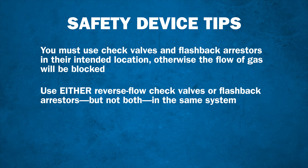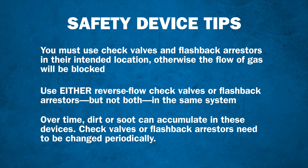Be sure to check the manufacturer's recommendation for gas flow capacity. Also, over time, dirt or soot can accumulate in these devices, causing further gas flow restrictions. Therefore, check valves or flashback arrestors need to be changed periodically, especially in severe or dirty applications.